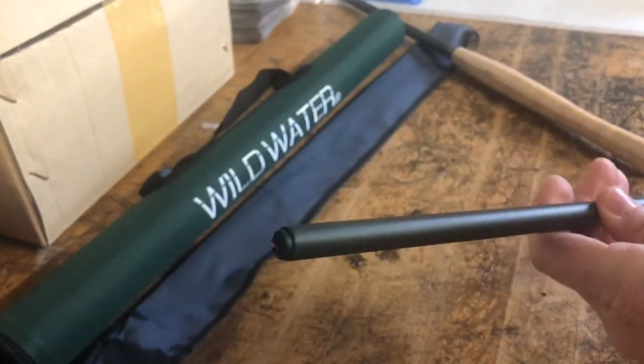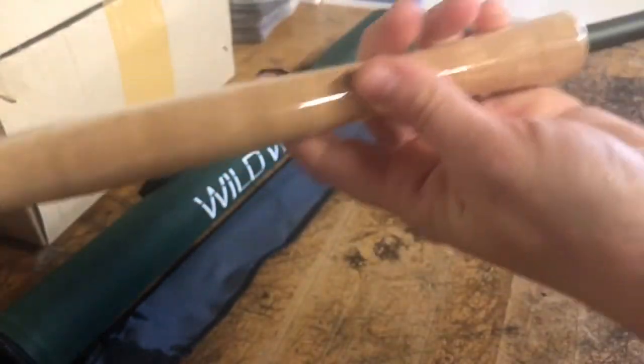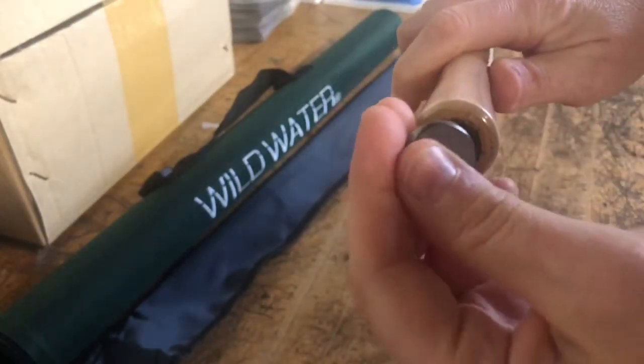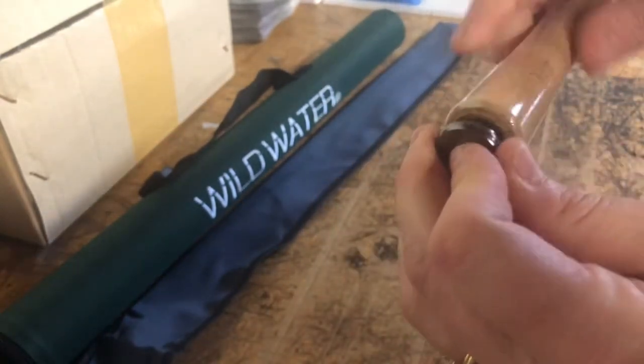I'm going to take this entire stack of sections and put it back into my handle. Then I'm going to replace the end cap — this screws back on.